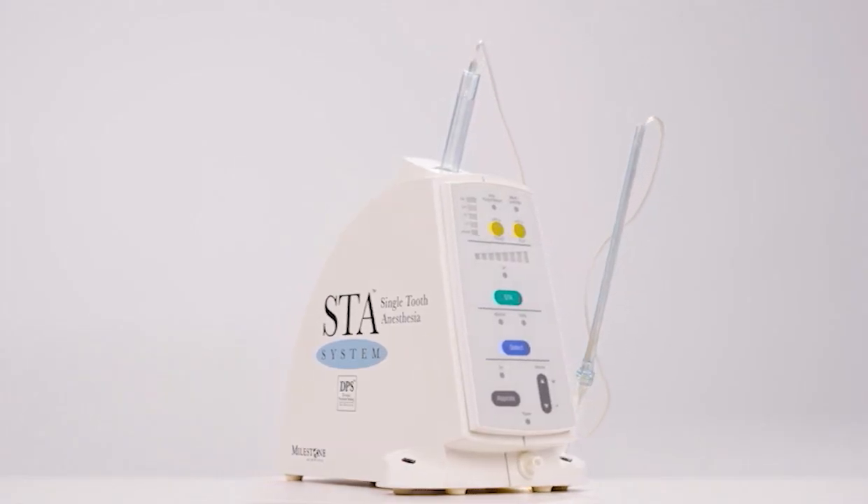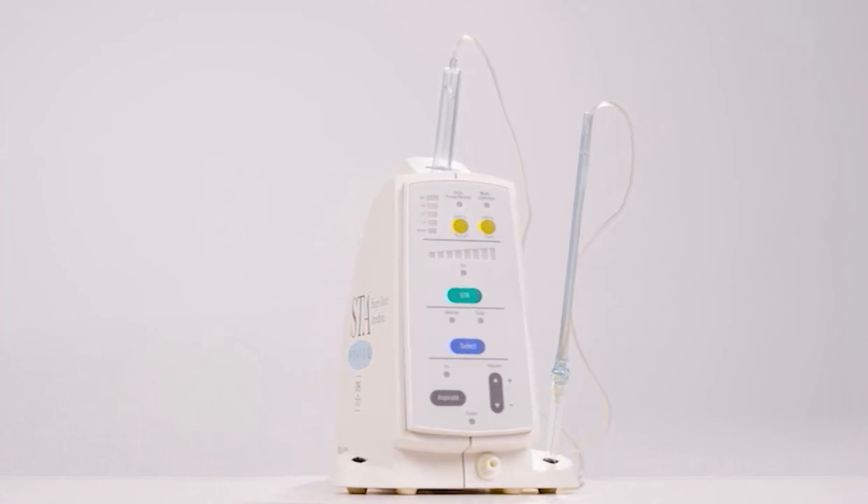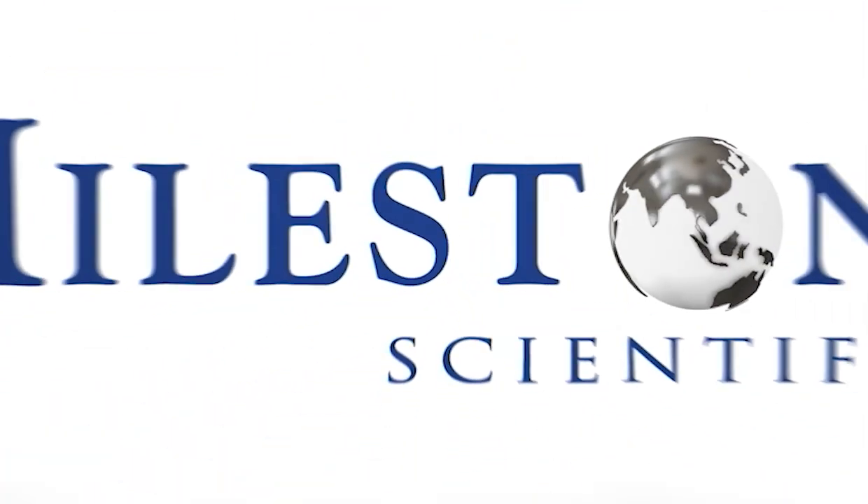For more information on the STA Single Tooth Anesthesia System and clinical studies, please visit MilestoneScientific.com.